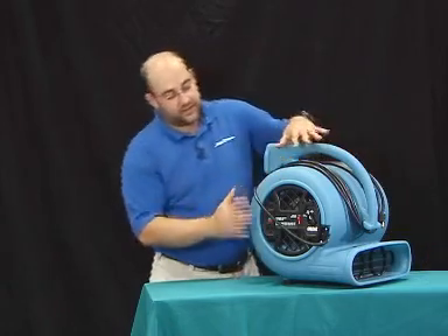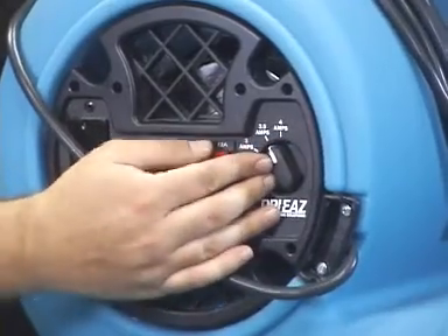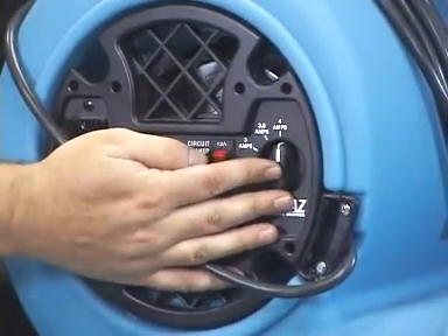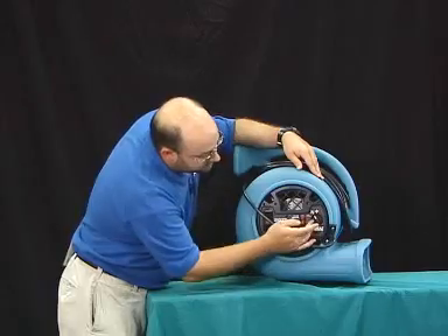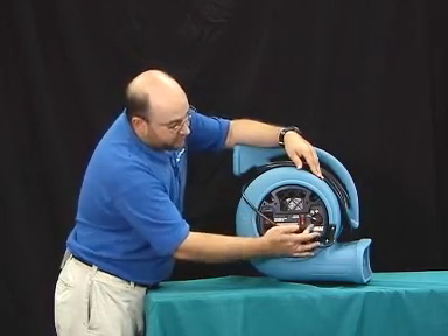As we work our way to the side of the unit, you will see that there is a three speed switch on it. On the high speed, the unit will produce 4 amps. On the medium speed, we are producing 3.5. And then on the low speed, we are producing 3.0 amps.